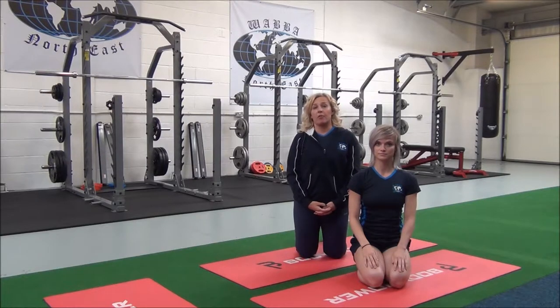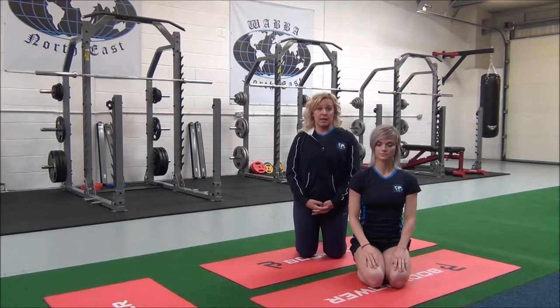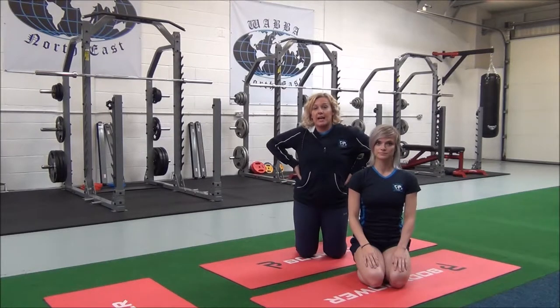The next stretch is a three-pronged stretch. This is a compound stretch which targets the internal and external obliques and the lats.